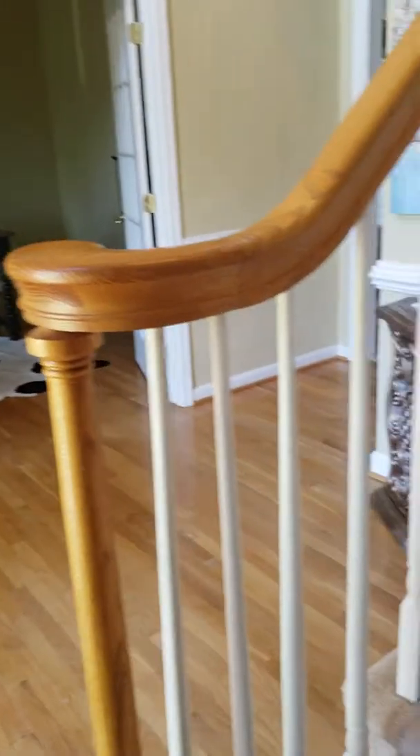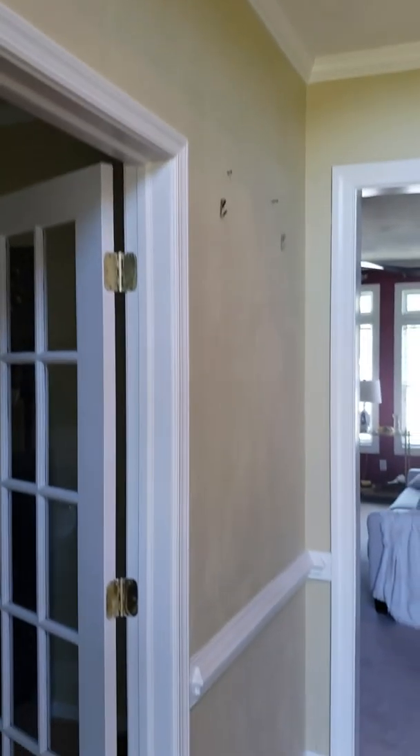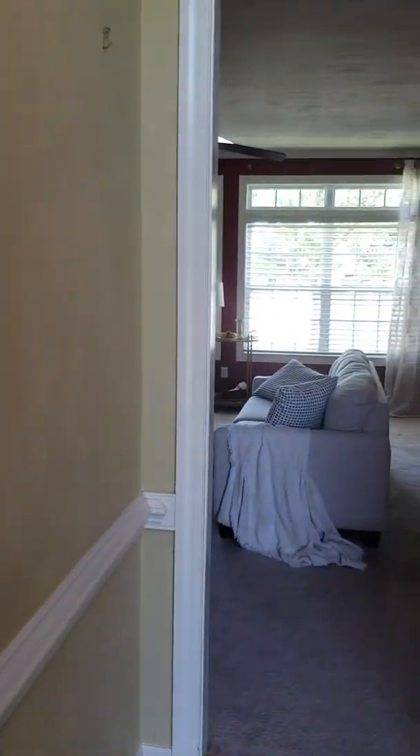As you can see, everything's in pretty much move-in shape.